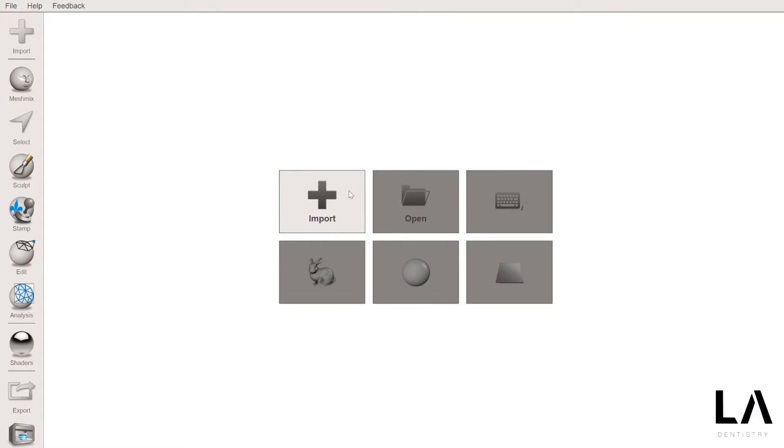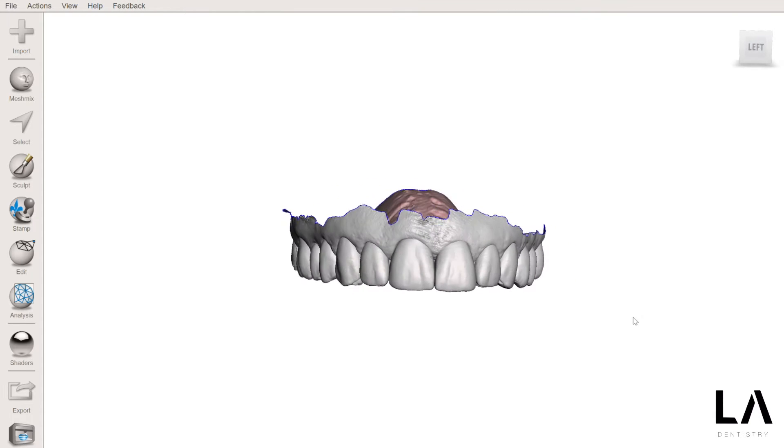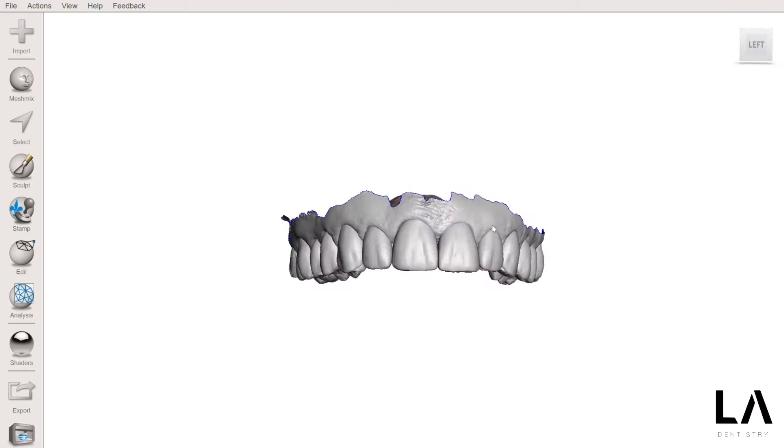This is Dr. Luis Ange and today I'm going to show you how to prepare a model for 3D printing. Now that we have the model here, I'm going to prepare this for 3D printing.